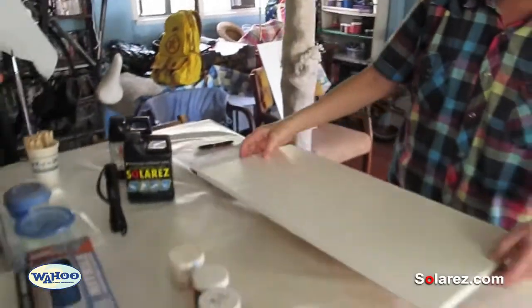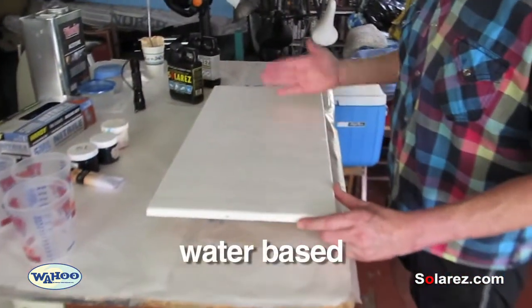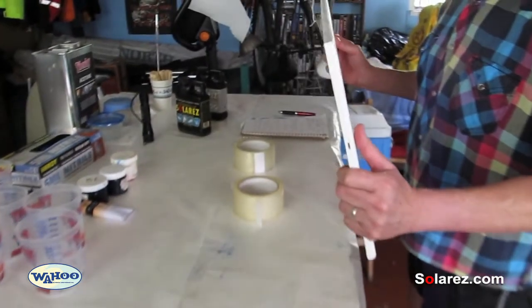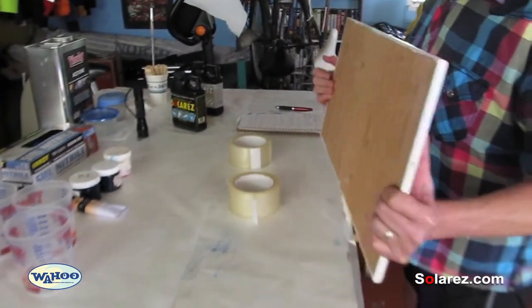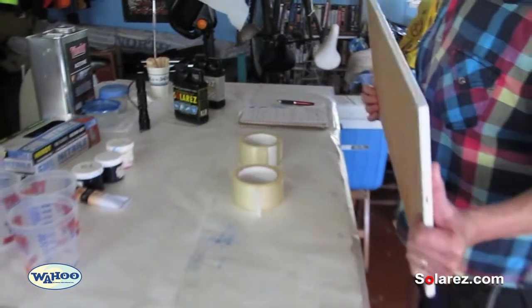We're going to be painting on this piece of wood, which I've coated with just white house paint interior. It's a little under a half an inch thick. We have something to set it up off the table — I'll use this tape.